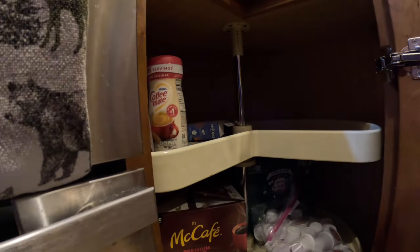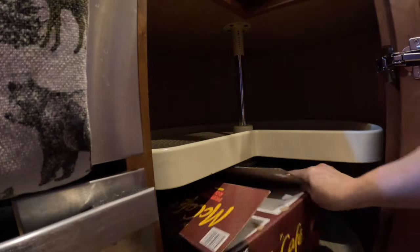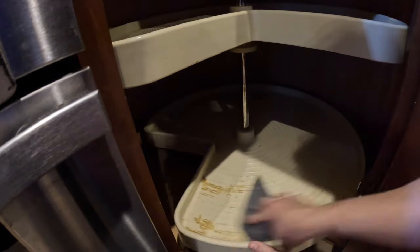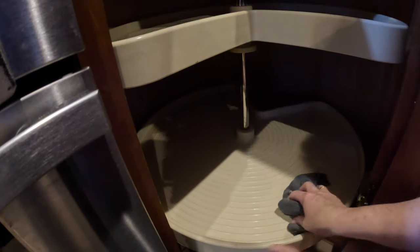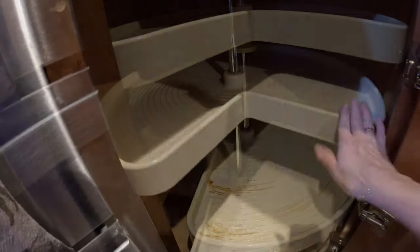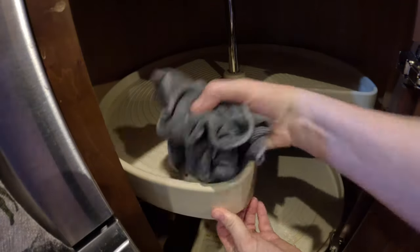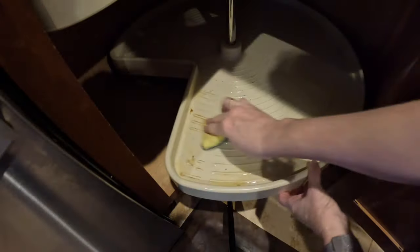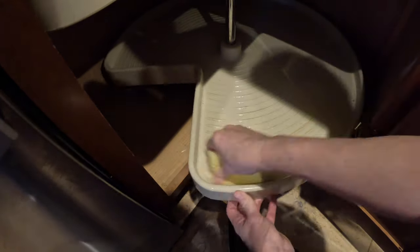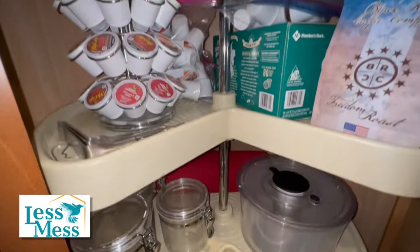Now on to the Lazy Susan. Since the Keurig coffee maker is just on the countertop above it, this is going to be where all the coffee supplies will be located. Something spilled here — I'm not sure what. I moved on to the top shelf where I left this to soak with all-purpose cleaner. With a little bit of elbow grease and time, I got it all removed. Here's your after video — a nice little coffee station on the top shelf.